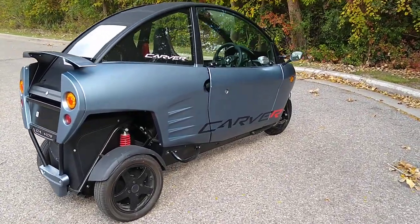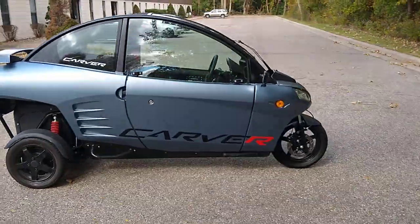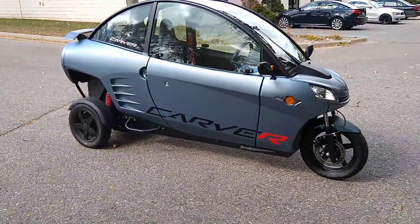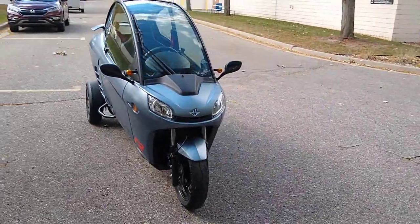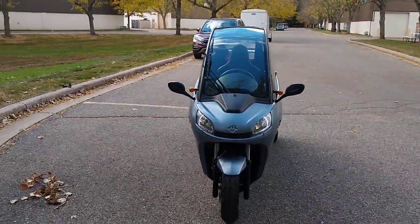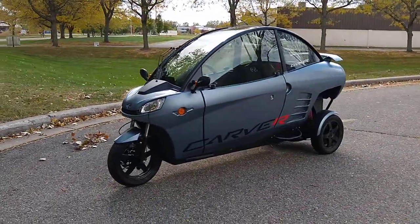Let's do a walk around of the Carver EV. This is a small three-wheeled electric vehicle — it tilts. It was made in Germany, intended for city commuting. It's actually a lot of fun to drive. We'll do that in a moment on another video.